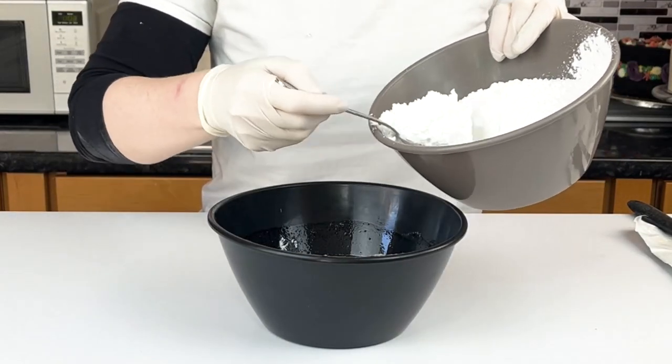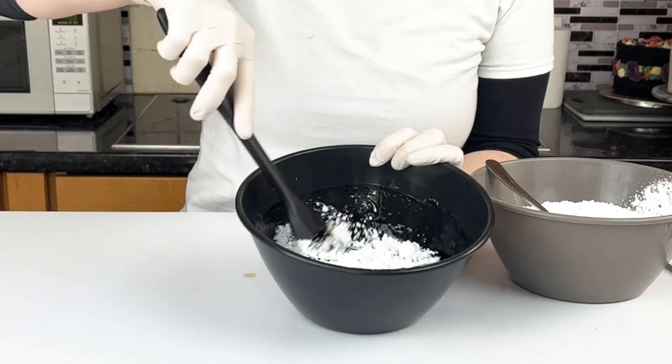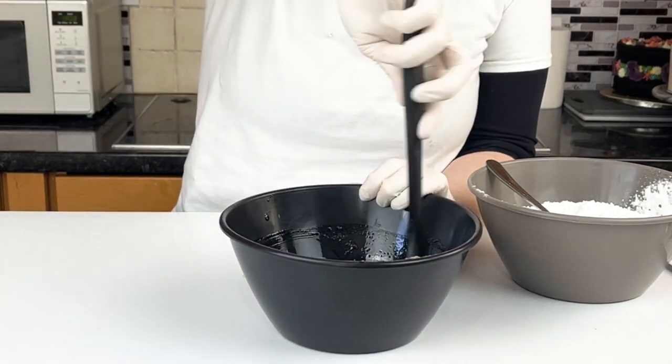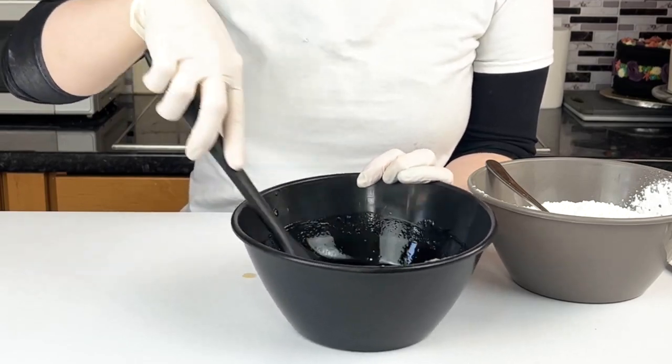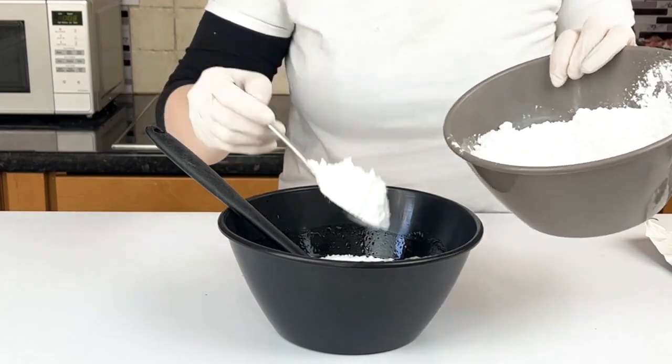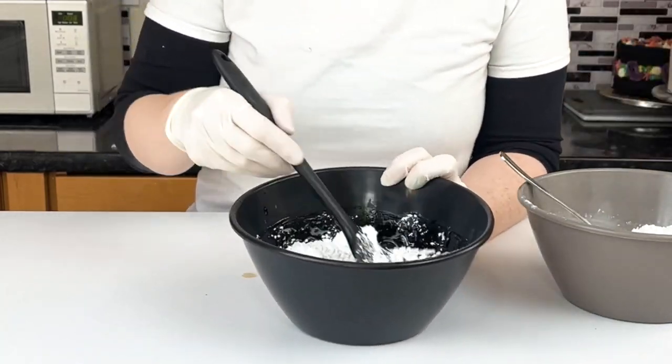Put in your vanilla, and then we're going to manually add the icing sugar. We want to make sure that we put this in in small amounts. The reason for that is we don't want it to lump up. So we're just going to keep going round until it makes a paste, then add some more on top.